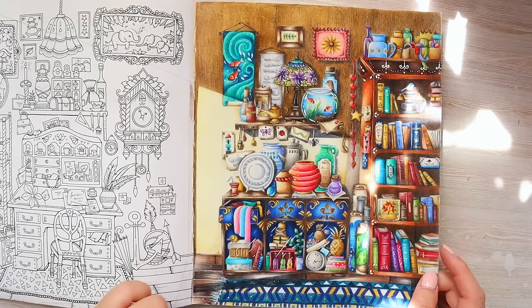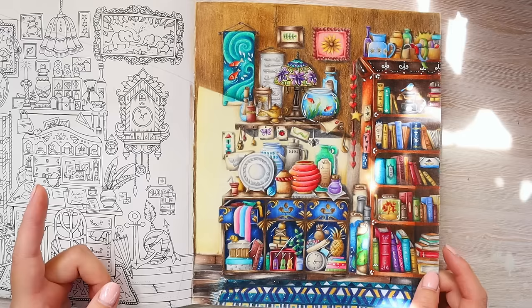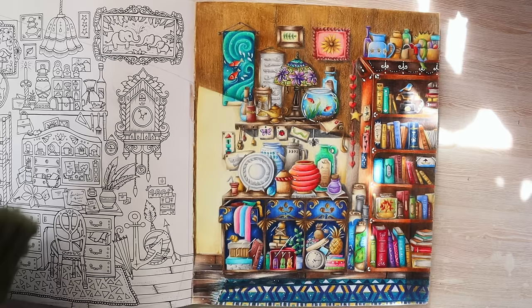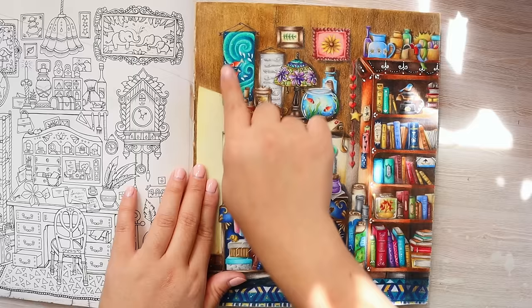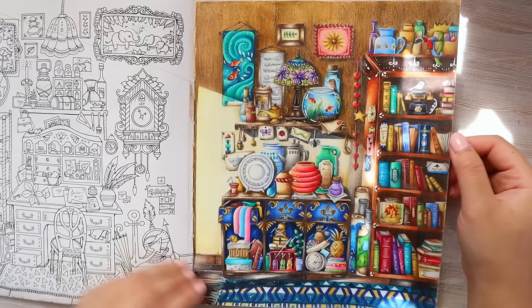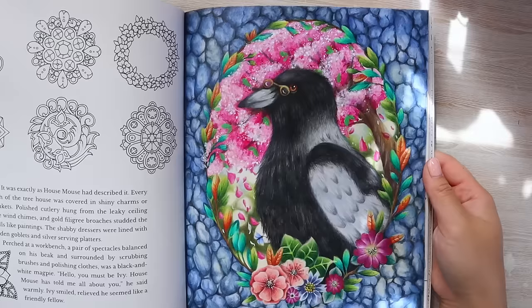I think this one is Polychromos as well. I don't usually use Prismacolor for Johanna's books because I feel like Polychromos goes on better with this paper. To cover lines back in the day I used Windsor & Newton white gouache, but now I often use the Deco Art Americana acrylic pen to cover lines. I think I covered the entire page because I'm too lazy to just do little details — you can just cover the whole thing.